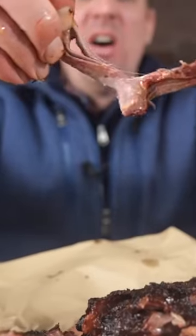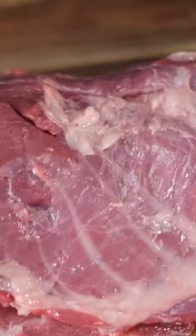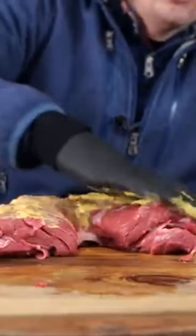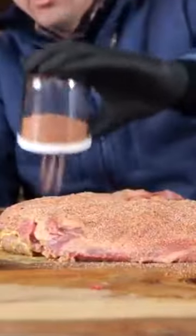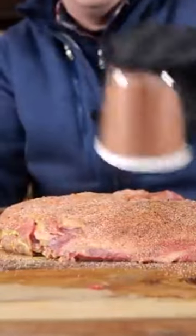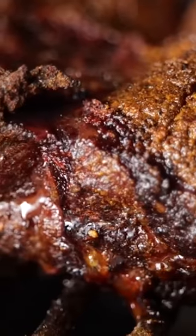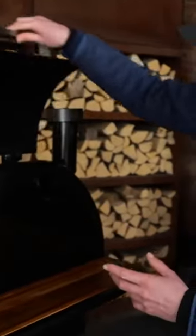Have you ever tried to make pulled pork from wild boar? I didn't, so I just had to take this opportunity. I'm using mustard as a binder to put on a good amount of barbecue rub so you can get a lot of bark on it. Smoke it on a burnout smoker at a temperature of 140 degrees Celsius and let the smoke do the rest.